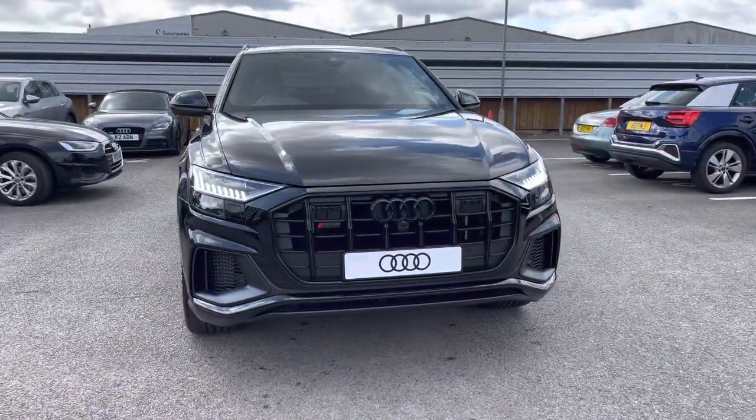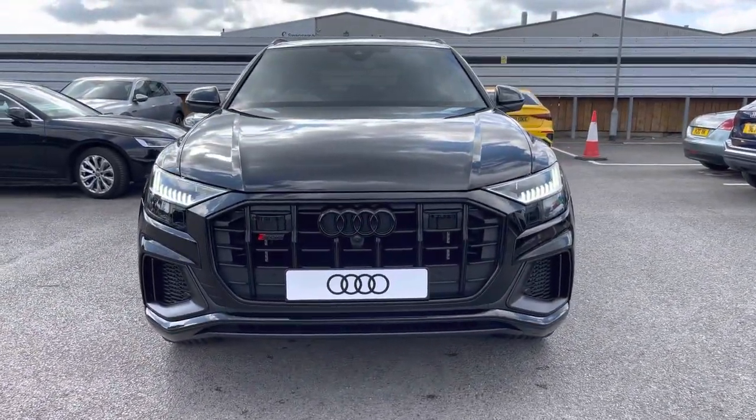Starting off today, I'm looking around this Audi SQ8 Black Edition, and now let's move around to that Mythos Black Metallic finish.